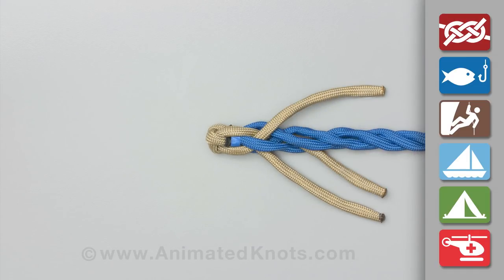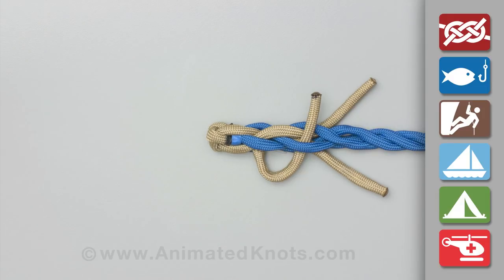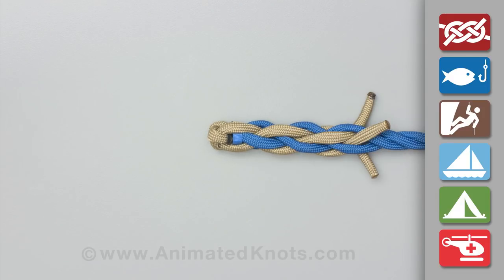Proceed to do the same for another set of tucks and then again for a final set. This completes the back splice.